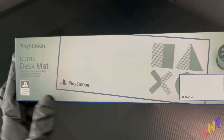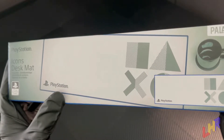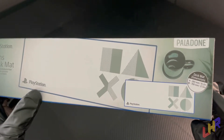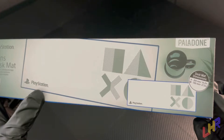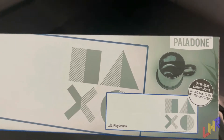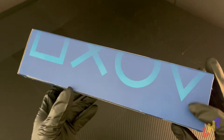On the front, you have an image of what the mouse pad looks like — white with blue trim. It has bisected shapes of each of the buttons, one with dots and solid on the other. The dimensions are 10.2 inches in height, or 260 millimeters, and the width is 27.5 inches slash 700 millimeters. It's done by a company called Palladon. The sides of the box have no print, and the bottom of the box is just like the top, except without the PlayStation logo.